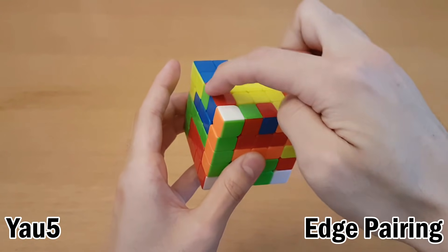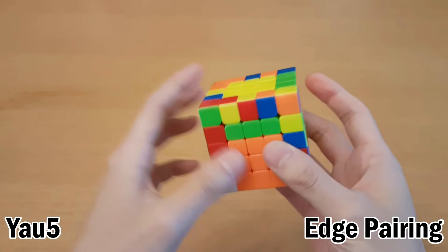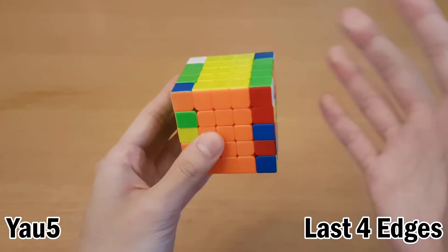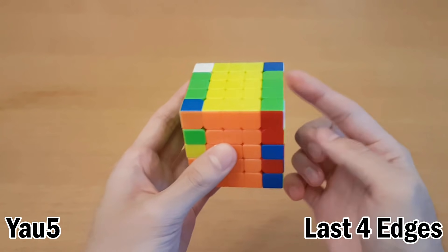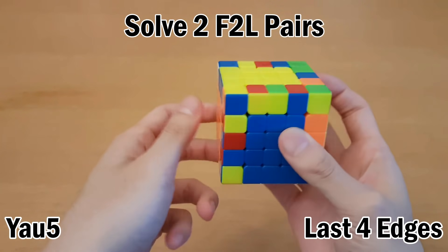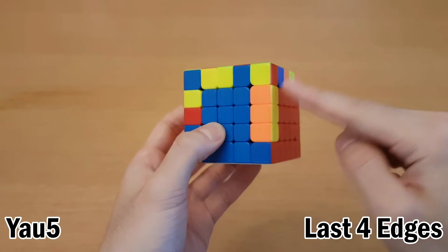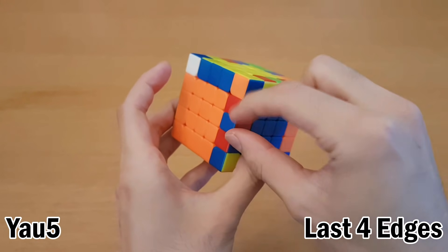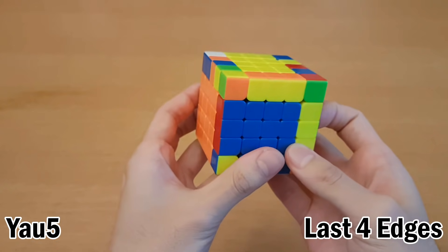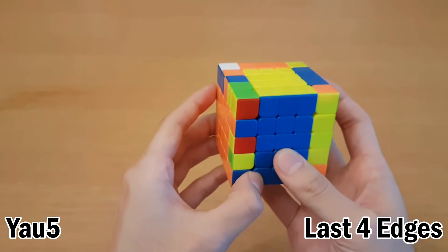From here you basically just do free slice, but you never have to look at the bottom because it's all done. For example, we have orange green, orange green, and then the last orange green is over here. Get them all together, then start replacing with pieces so that you can solve as much together at once. Join red green together, and so on — continue until you've solved four edges. Just like with free slice, once you get to the last four edges you can't really continue. Fix all the centers, solve F2L pairs with the edges you have, put the solved pairs at the back, then do last four edges using the front two slots to join edges together.